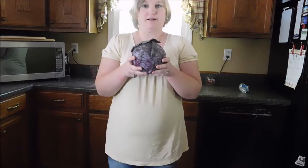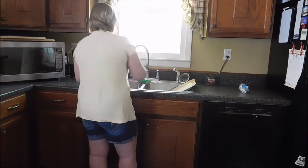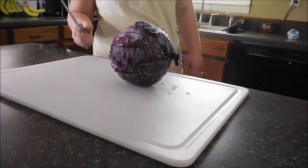So let's get started. I have to rinse it off and then we're going to cut it up on the cutting board. I've never cut up a cabbage before, so you might get to see me cut my finger off!